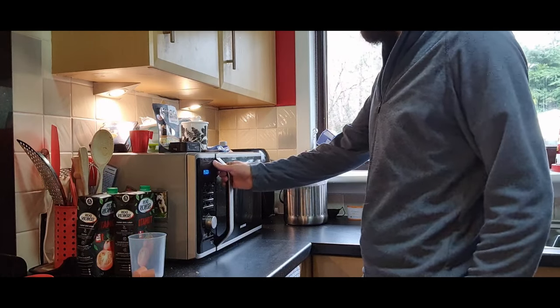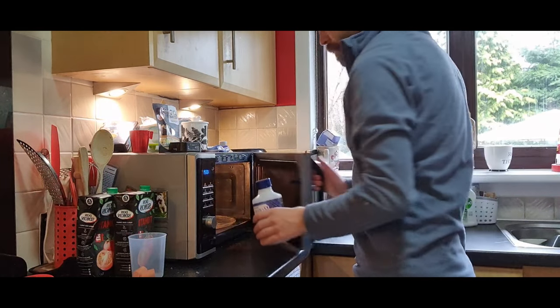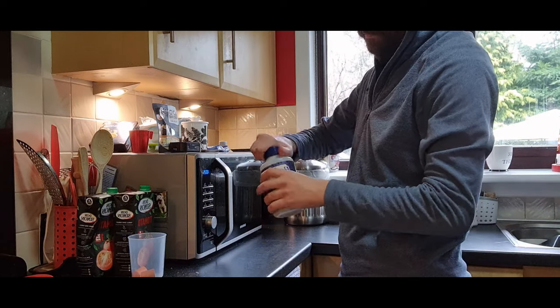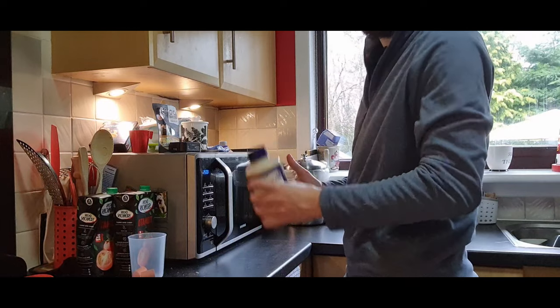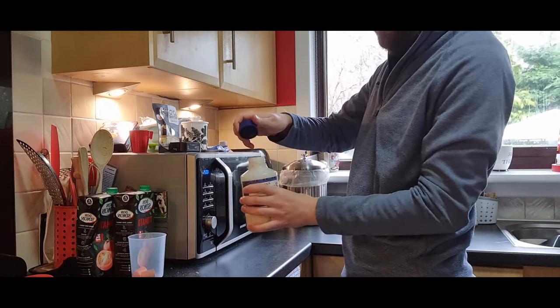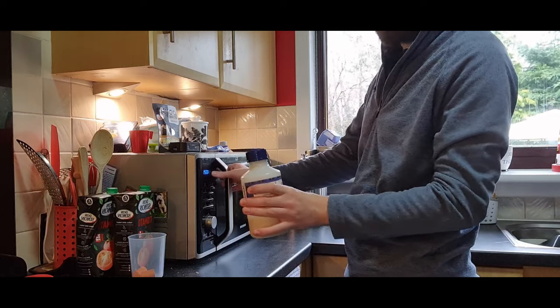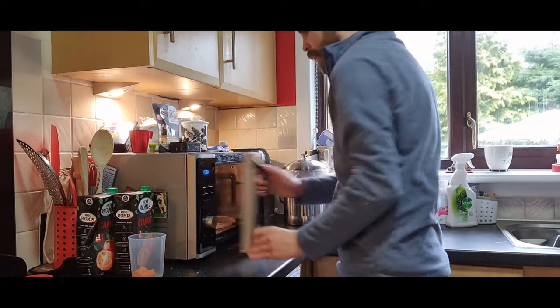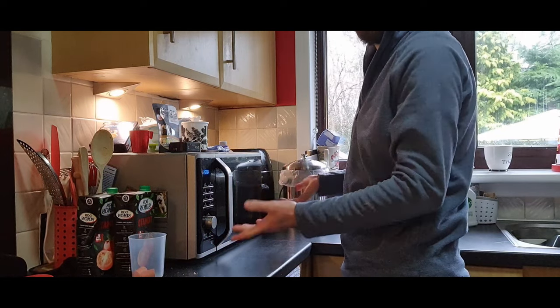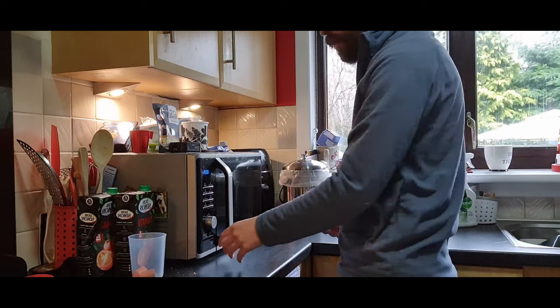After that's been done for 30 seconds, just take it out — be careful because it can be quite warm — put the lid back on tight, give it a good shake, take the lid off, and place it back on. It might overflow, so just be prepared to clean it up if it does.